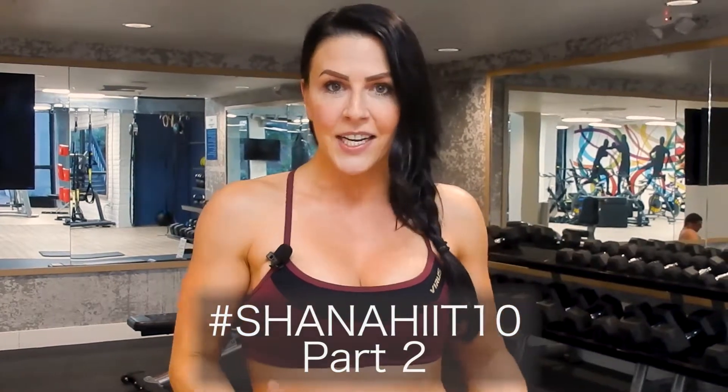What's up everybody, Shana Lee here, welcome back! Today is number two of my series #ShanaHit10. It is a 10-minute HIIT training workout. We have five exercises — you're gonna go through each exercise for one minute and you'll go through that list two times to equal the 10 minutes.